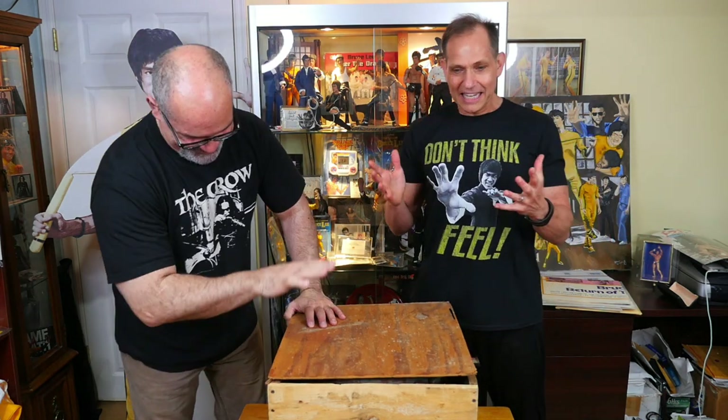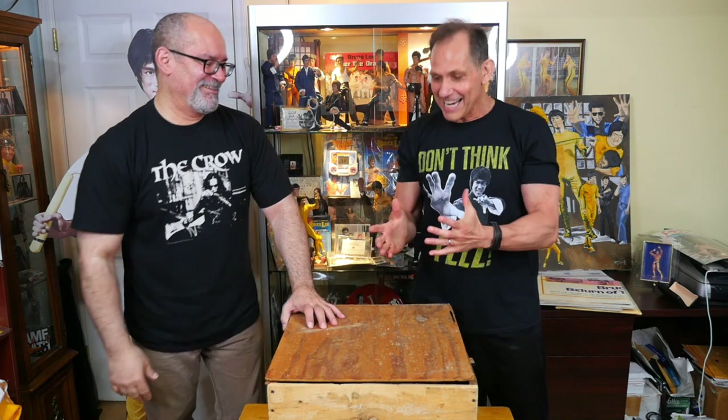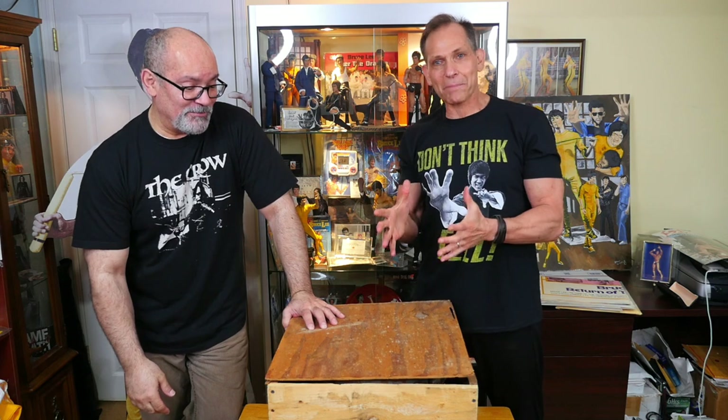Today we're going to open up a piece which I haven't taken out for anyone. Hector has been asking me for this piece — about 30 years! 'Charlie, can I buy the piece from you, please? I want this! Sell me the piece!' Today we're going to show you what that piece is. We're going to open up this crate and reveal it for the first time in years for you guys.